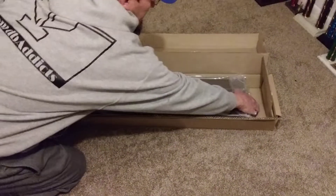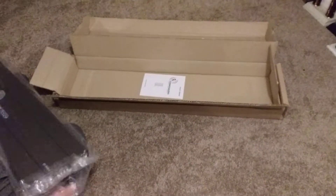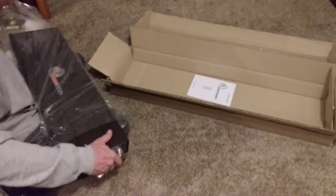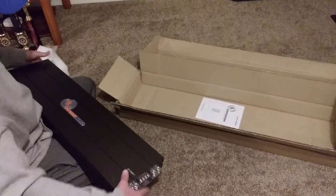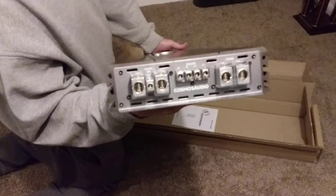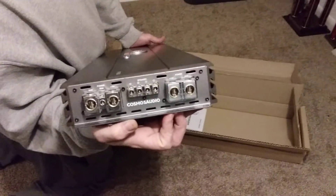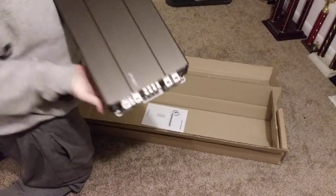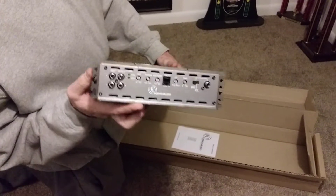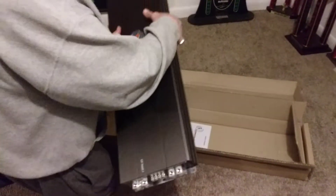This thing is definitely heavy. It's a very sleek design — not a lot to it, which I'm a fan of. Got the dual RCA inputs, 8K speaker terminals, and all your standard bells and whistles. By the weight of this thing, I can only imagine what it puts out.